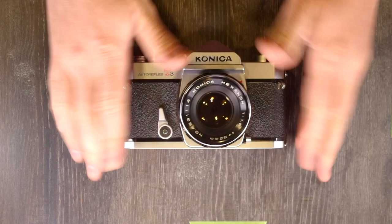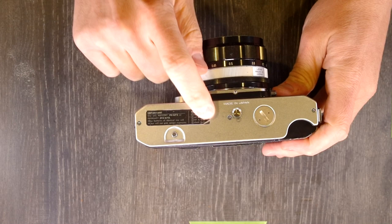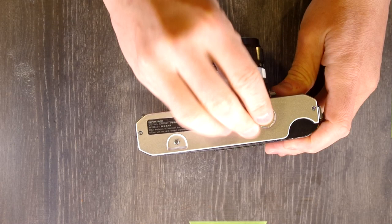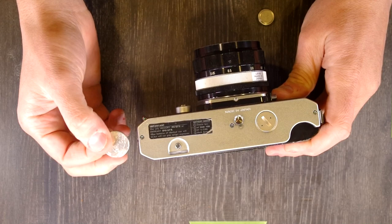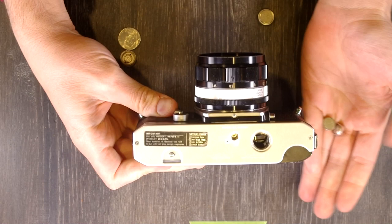First thing we're going to do is change the battery. The battery in this camera is only used to power the light meter. For those of you who are really super astute, you'll have noticed something strange right off the bat. This camera says to only use PX675, which are the old mercury cell 1.35 volt batteries — the same size as that battery cap. But there are two LR44 batteries in there right now, and that's what this camera takes.